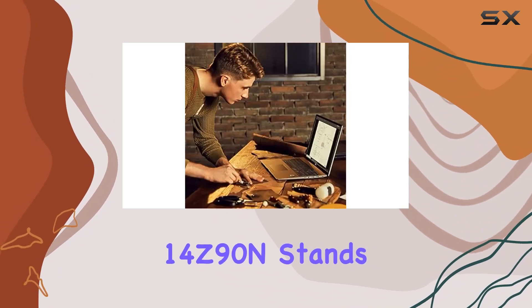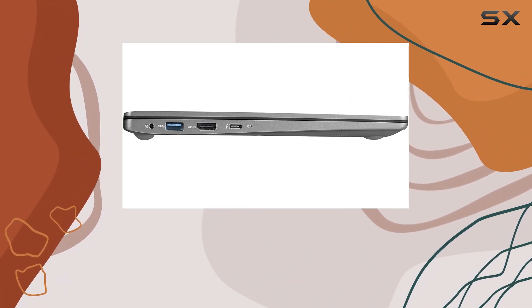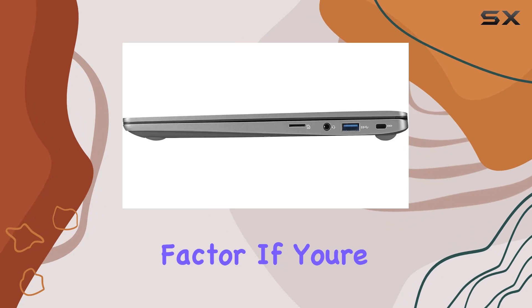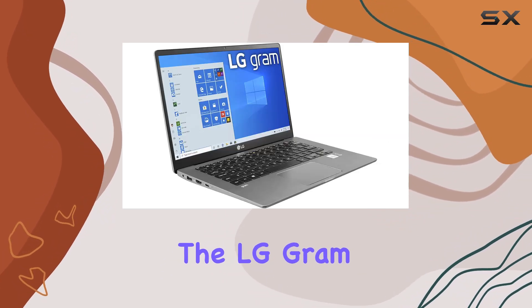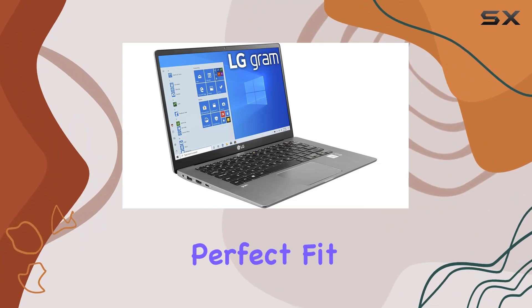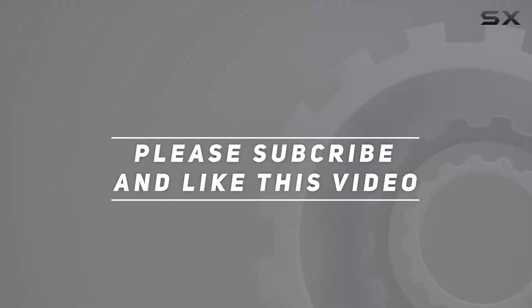In conclusion, the LG Gram 14Z90N stands as a testament to LG's commitment to delivering high-performance laptops in an ultralight form factor. If you're in the market for a device that won't weigh you down but packs a punch, the LG Gram 14Z90N might just be the perfect fit. Check out the video description for updated price, and thank you for watching.